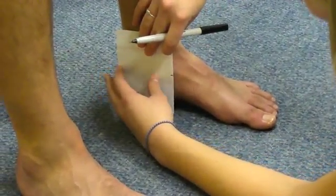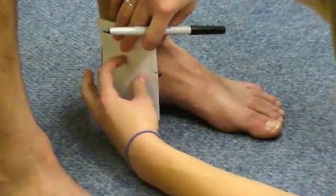The clinician then places the index card along the same arch and makes a new mark in line with the navicular tuberosity.